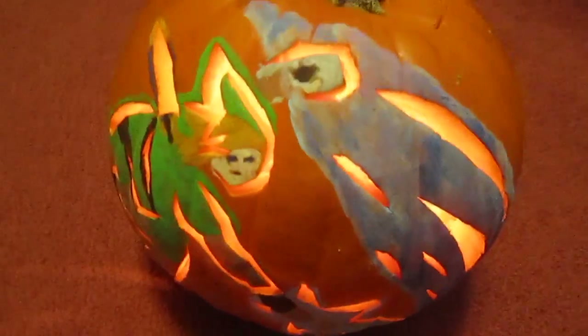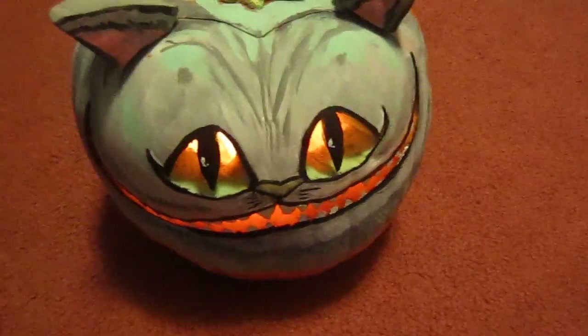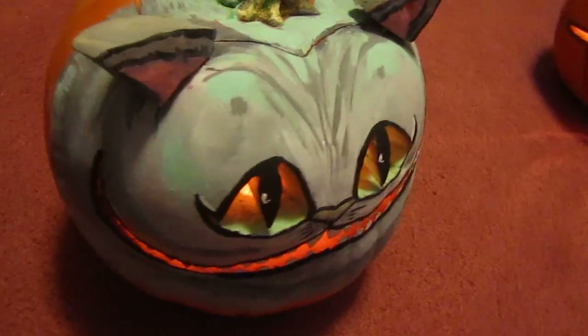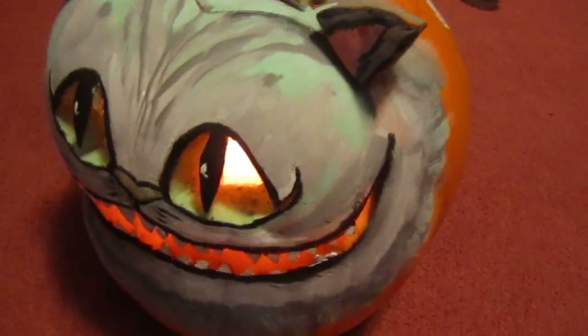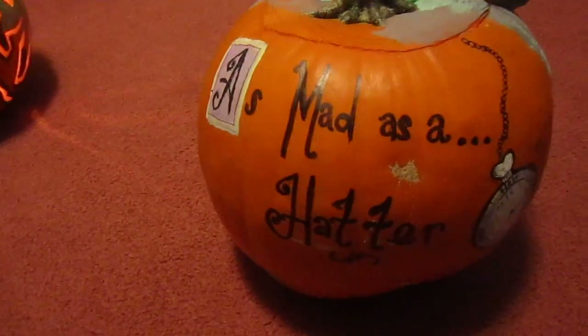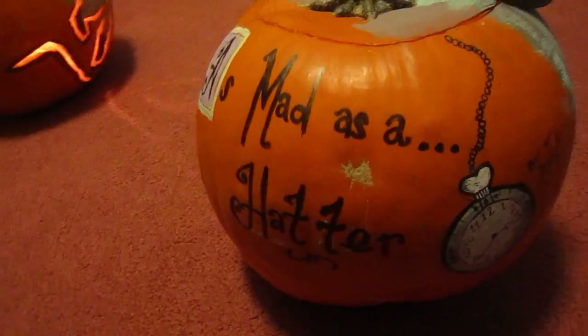I had a lot of fun, as usual. And this is also my girlfriend's fourth year carving video game themed pumpkins, or pumpkins in general. She did the Cheshire Cat from Alice in Wonderland. Good job. And on the back she wrote 'As mad as a hatter,' with the clock.